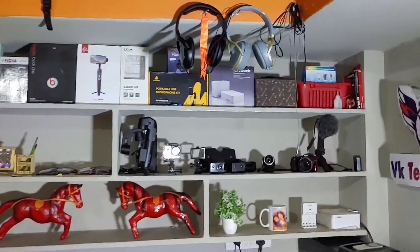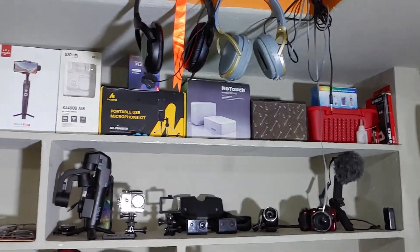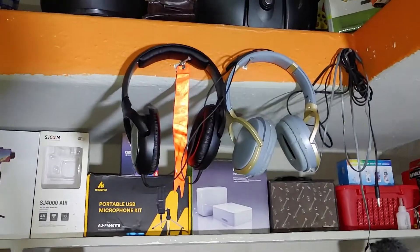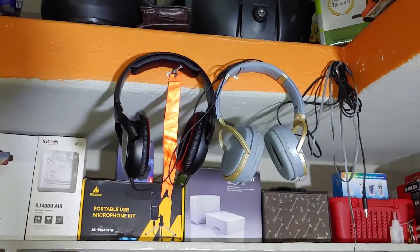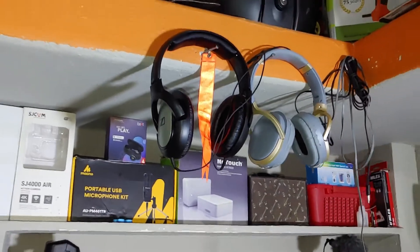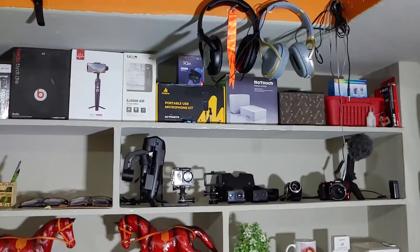I have a secondary CPU. You may have already seen my headphones in all the videos — this is my Sennheiser HD 206 model, which provides the best audio quality.